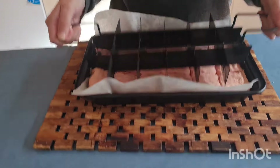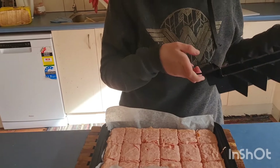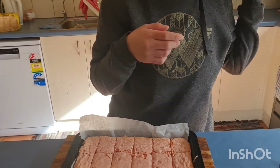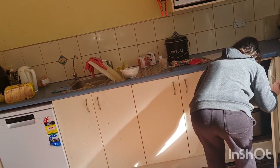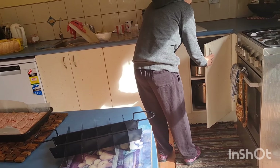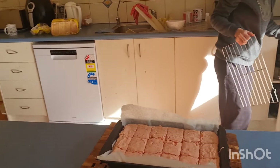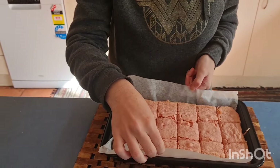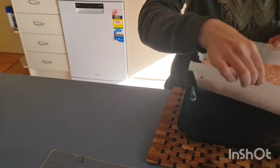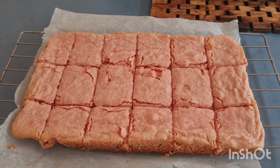Lift it up. There we go. Then lift and get the rack out of the cupboard. On the side by your pot, in the bottom. Okay, now lift the paper and put it on the rack. There we go.